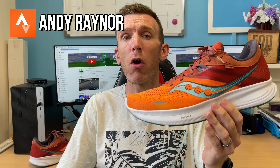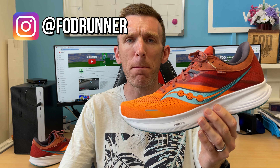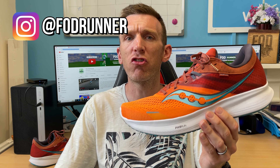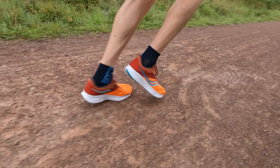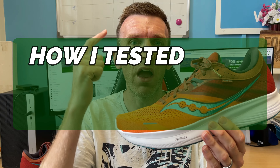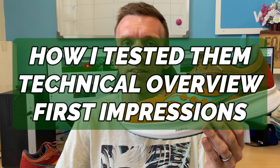I'm very grateful to have the Ride 16 in for testing. I loved the Ride 15 last year — brilliant shoe — and I'm excited to share the updates in the Ride 16. Is it better? Is it worse? We'll get into all of that shortly. As with all first impressions videos, we'll go through how I tested it, give you a quick technical overview, and then get into those juicy details at the end.